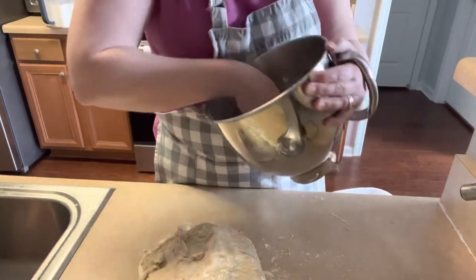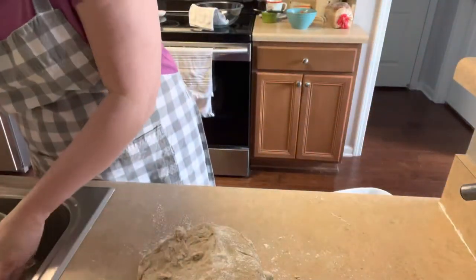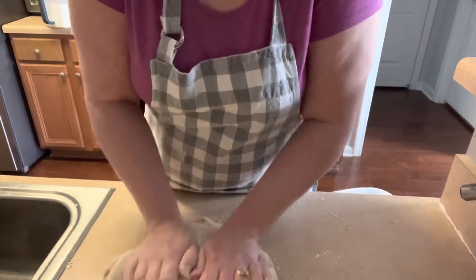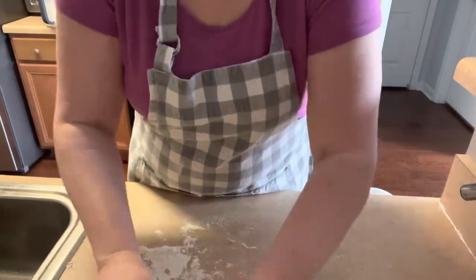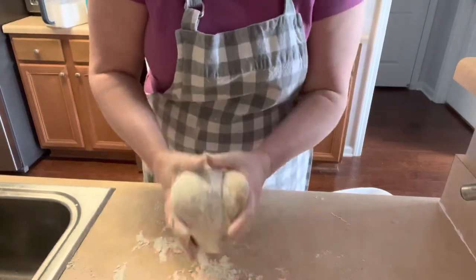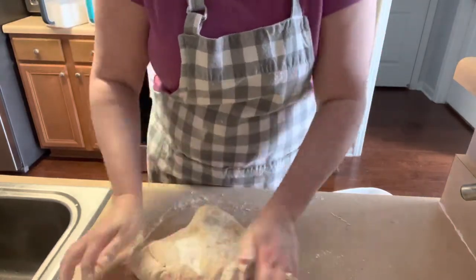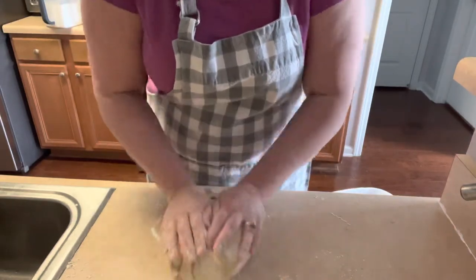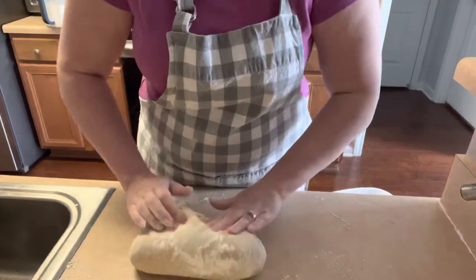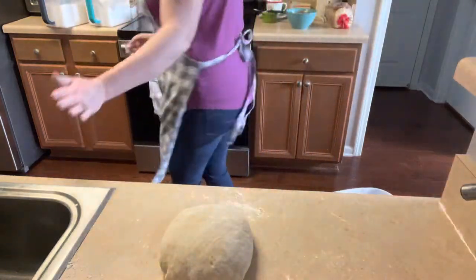I try to get most of it out of the bowl. If you don't get it all out it's not the end of the world, but I don't like to waste things. You don't need a lot of room — you're not going to handle it a lot. You just want to incorporate it and make sure it's all the same consistency throughout. It's really soft at this point — it feels like play-doh. You just want to knead it for just a minute or so, then form it into a ball. See how it's not stuck to my hands.